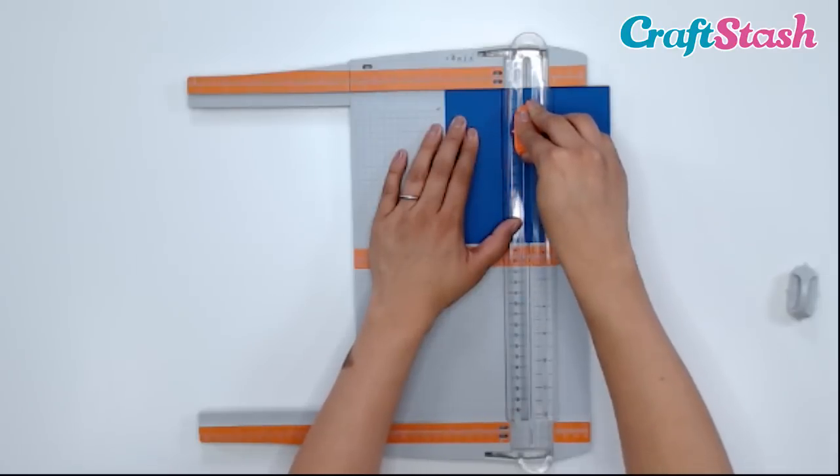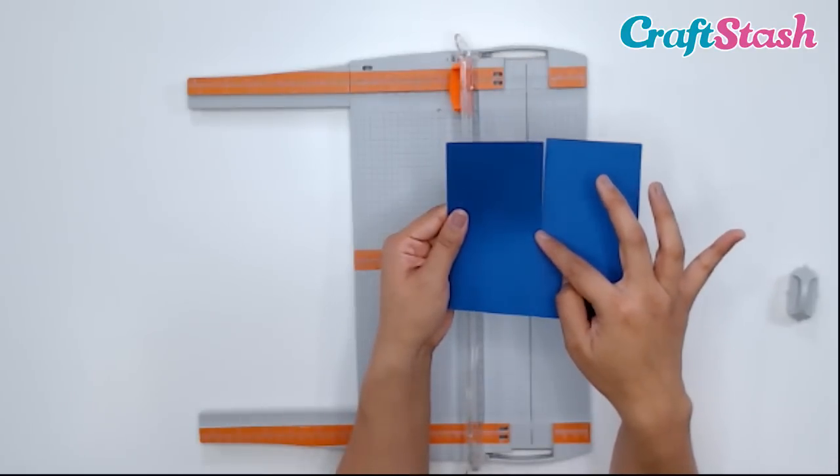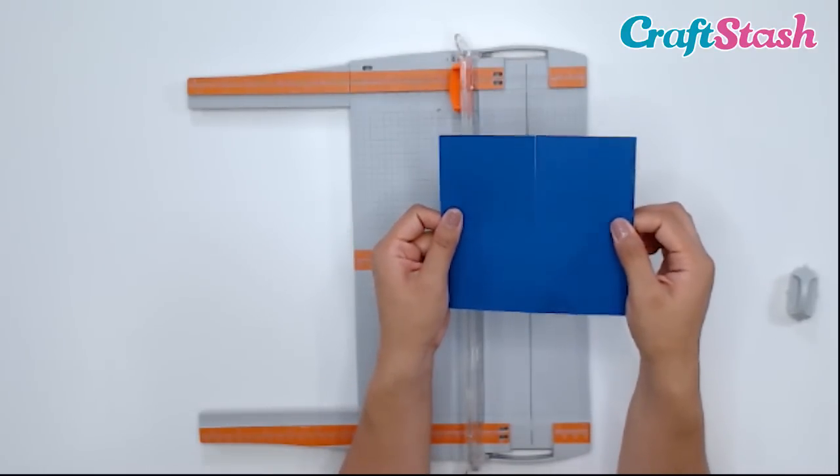Push it down and trim. When I open this up, you can see that cutting point is right at the center of my card. This is a lot harder to do on a guillotine.